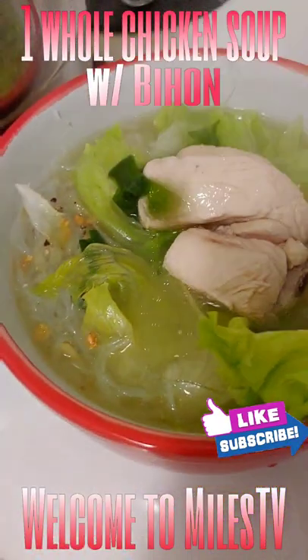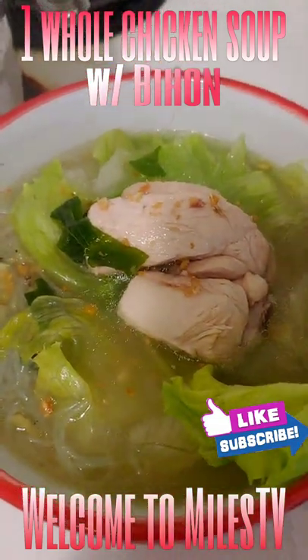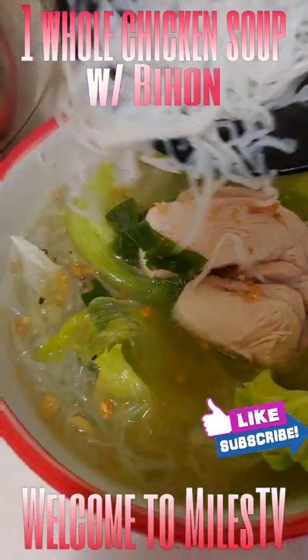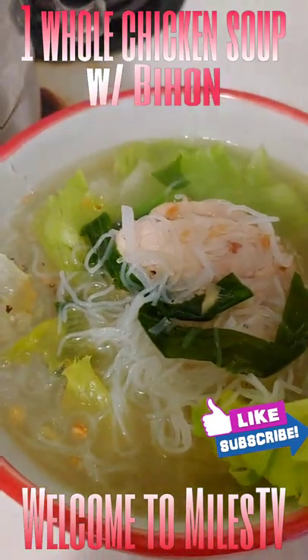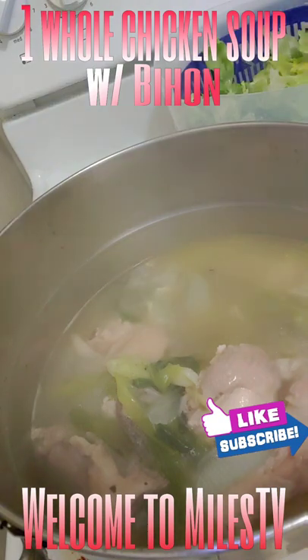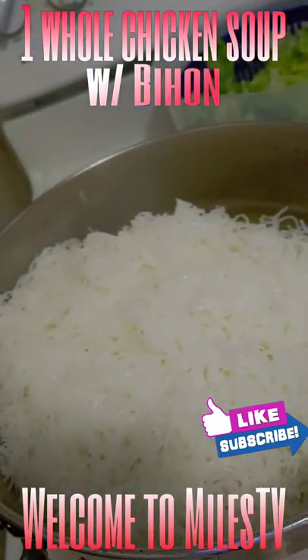Add more meat if you want, and add more garlic. Add the noodles and the soup. That's our soup done — you can add all the cooked noodles in there.